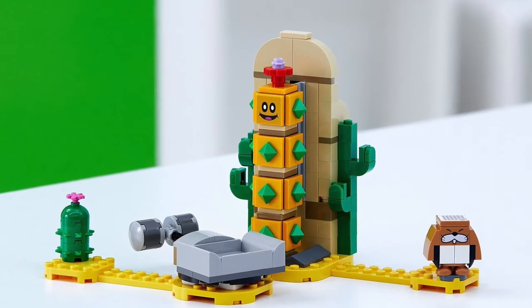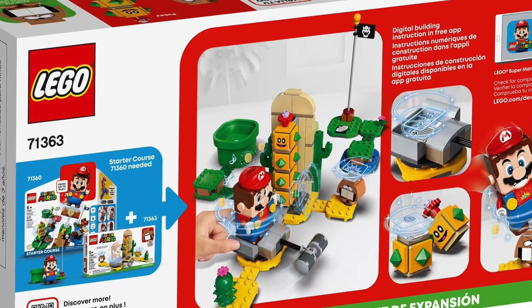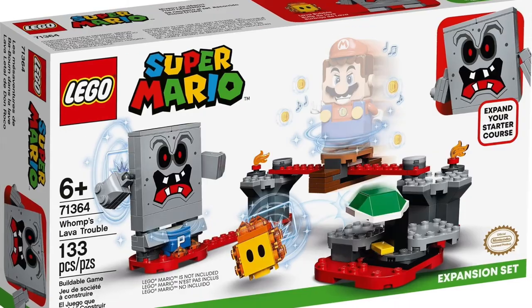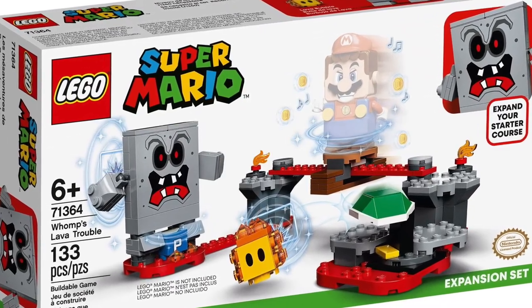Even with the droid booster box thing this year, that seemed like it was kind of a fail, even though I think that one might be a little bit more entertaining than LEGO Mario.